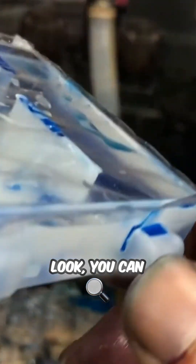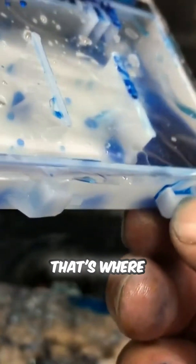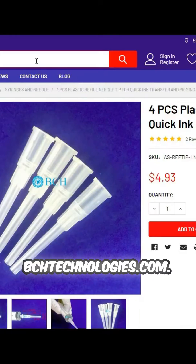Take a close look. You can see here this tab is broken. That's where the ink is leaking from.